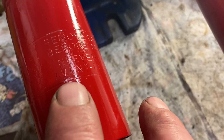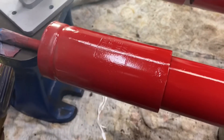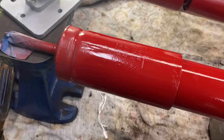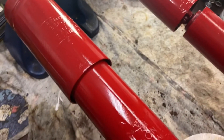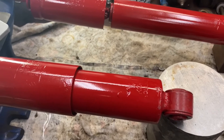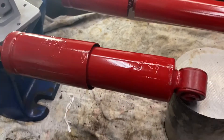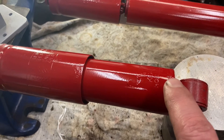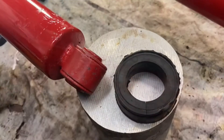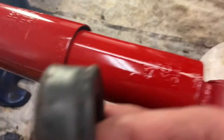I knew these were adjustable because on the top of the shock it says 'remove bumper rubber before adjustment,' so that tells you there's adjustment right there. These ones are marked 'heavy turn.' On the bottom it says 'heavy turn,' and the part number is 80-1794. So remove bumper rubber — that's this piece right here.